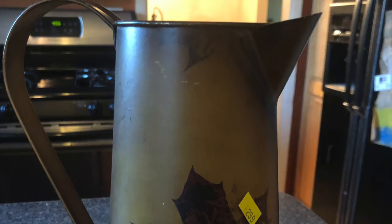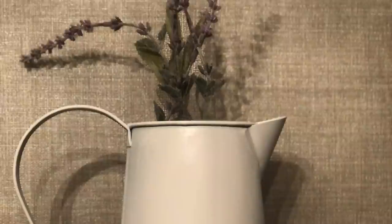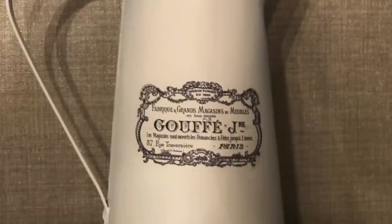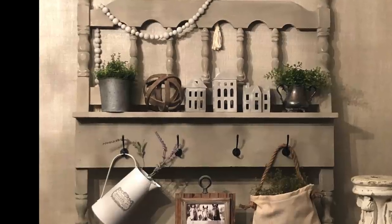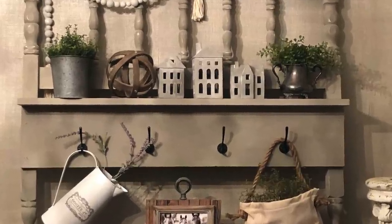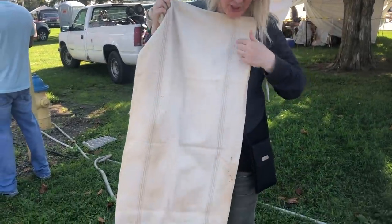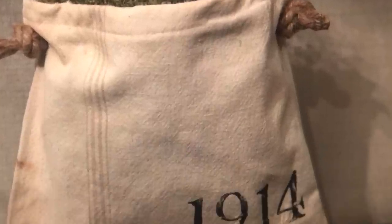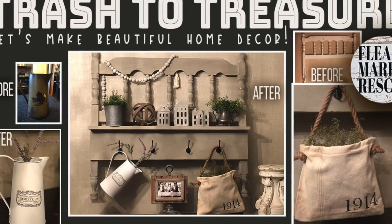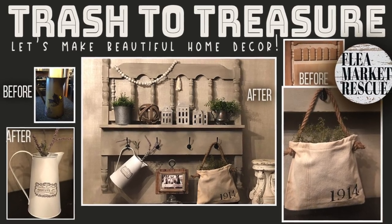In this episode we're going to take a thrift store picture and turn it into a beautiful French picture. Next we'll take this ratty old headboard and turn it into a gorgeous shelf display. And lastly we'll take an old flower sack that I got from the flea market and turn it into this awesome vintage looking bag. So if you're ready to dive in this week's projects then let's do this.